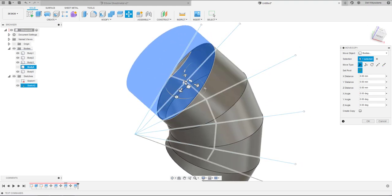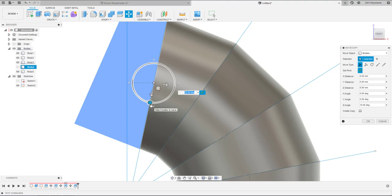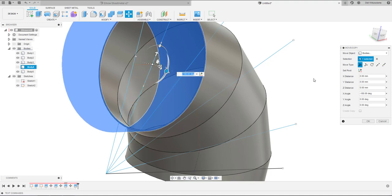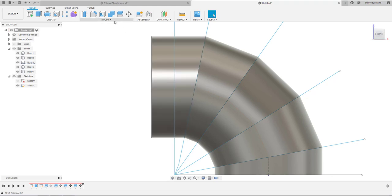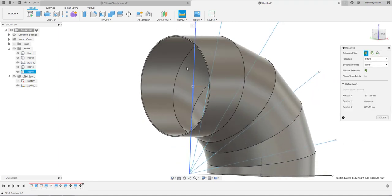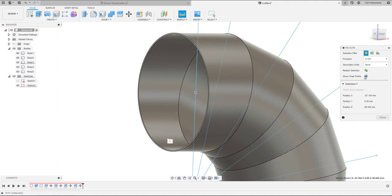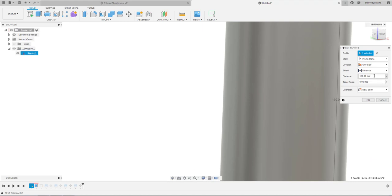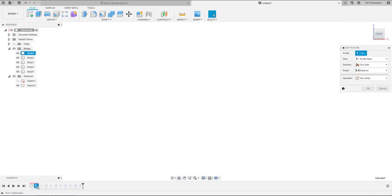Rotate the other way around — minus 11.25 degrees — then rotate this last section 180 degrees of rotation and check it. It's perfectly aligned. For the last section we have to compensate the length of the first cylinder. We measure it: 21.399mm. So compensate this one with minus 21.399.